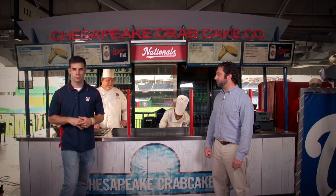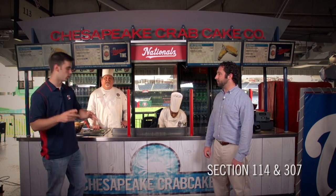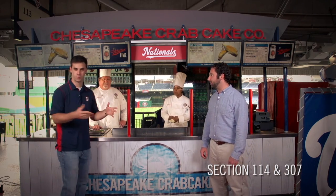We are back with the Chesapeake Crab Cake Company at the top of section 114, and this — well, this is where my dreams come true.